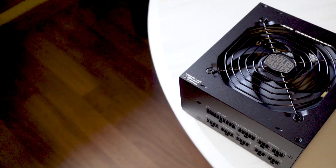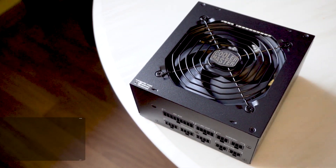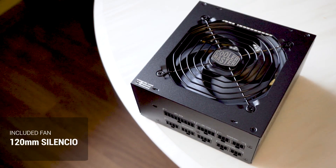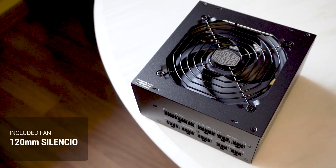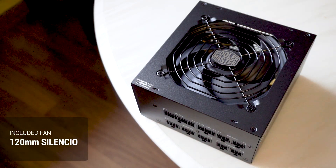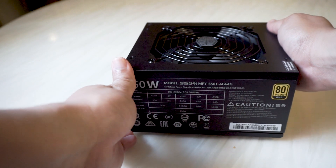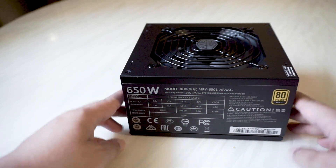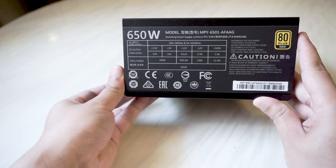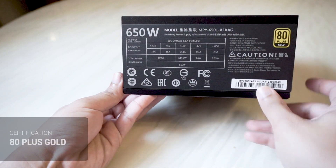Taking a look at the power supply itself, it comes in an all-black look with the Cooler Master branding in the middle in silver. It features a 120mm Silencio fan for intake and silent cooling. This fan uses a loop dynamic bearing, or LDB, for longer lifetime cooling. Looking at the sides, we have more information on the AC input, DC output, total power, and a display of certifications, one of them being the 80 Plus Gold certification.